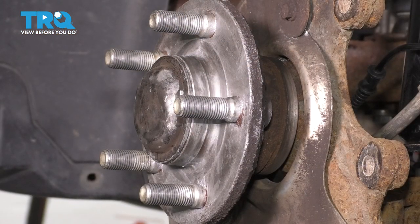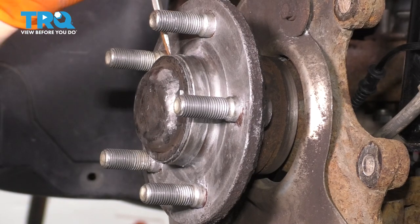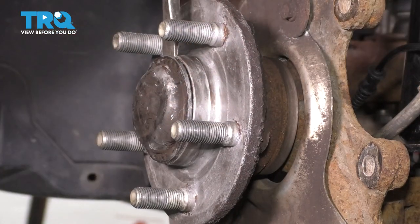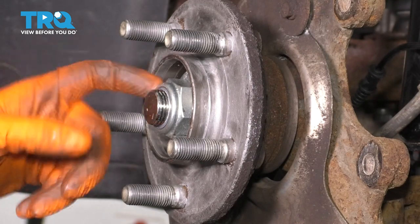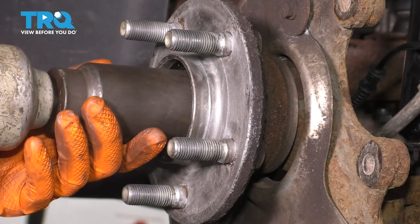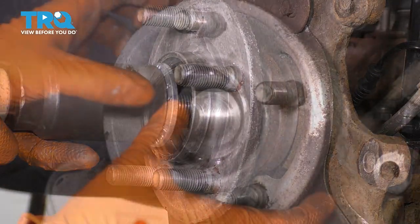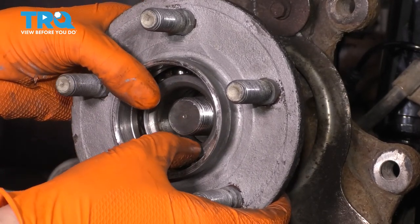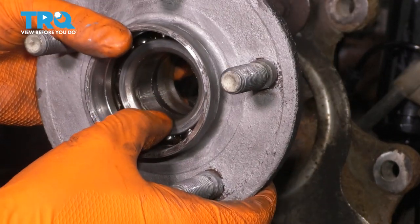At this point, we have to get the hub and bearing off, so I'm going to take a screwdriver and get the cap off of here. This is just a little dust cap. Use your 36 millimeter socket and remove the spindle nut. At this point, the hub and bearing should come off. Just hold it together so that the inner race doesn't separate on the backside as well as on the front side.